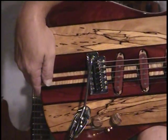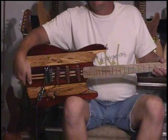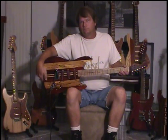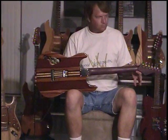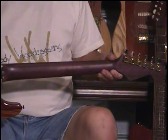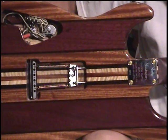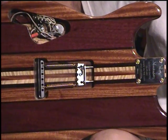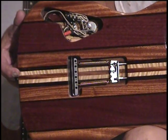When I back off this thing, just like number 0010, when you flip it over it's a totally different guitar. What you see is the purple heart neck blends right into the back of the body, which is mahogany, wenge, purple heart, and flamed maple.